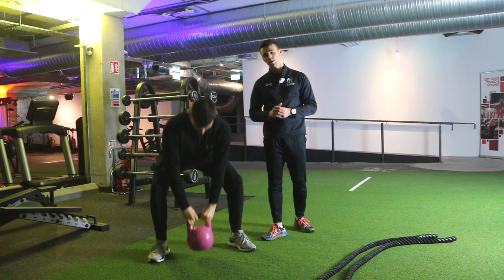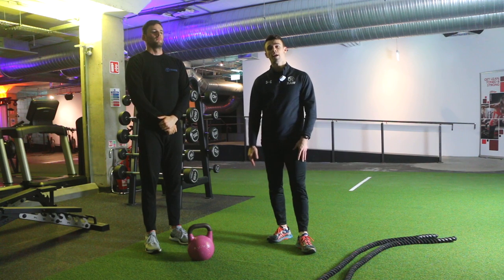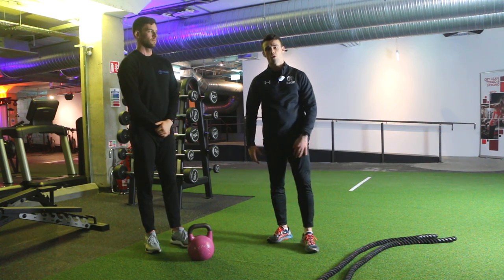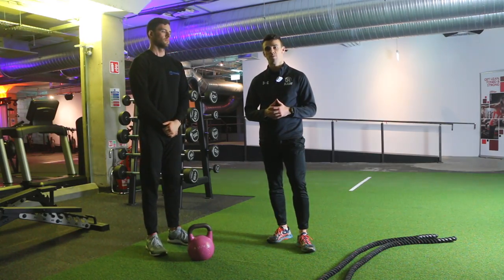That's the kettlebell goblet squat — a great exercise for the lower body. You're going to be working the quads, the glutes, the adductors, the groin, and a little bit of hamstrings as well. It's a great one for overall lower body strength and muscle development.